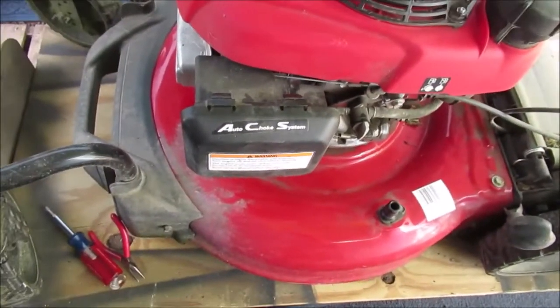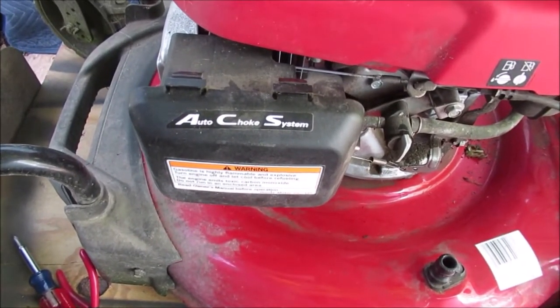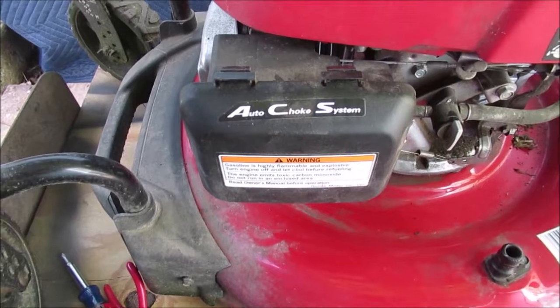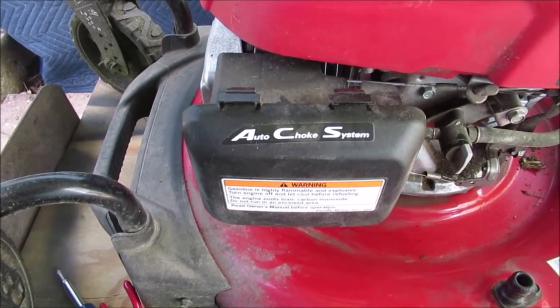We're going to redo the carburetor. We're not going to show you step by step — we want to show you some pictures as we take this apart, for my benefit in case I do something backwards. We'll snap a few pictures as it comes apart, and then we'll give you more detail when we get the carburetor apart. We'll be at the table at the desk working.